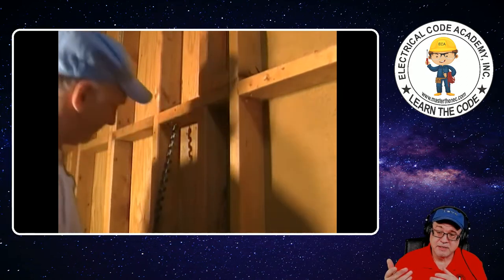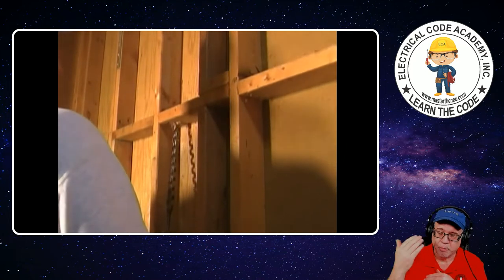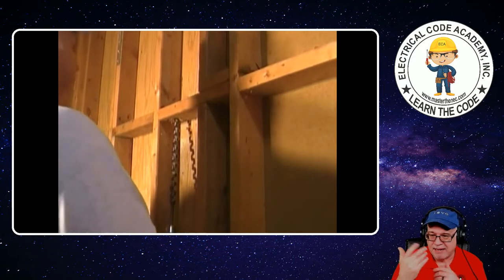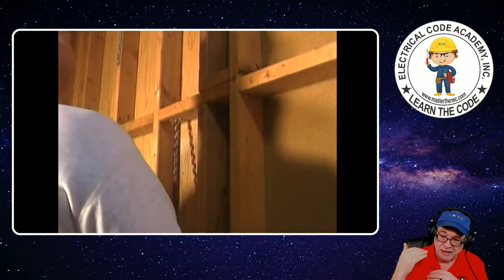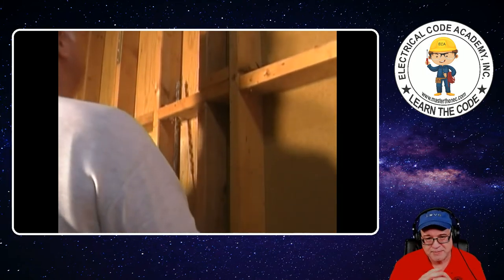Typically you'll find these braces when your walls extend more than about 8 to 10 feet. If it's just a typical 8-foot wall, you're probably not going to have braces. The only reason I mention that is if you're ever getting into an old house trying to fish things down with really high ceilings, you might have braces — just be aware of it.